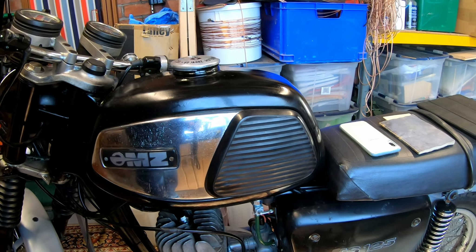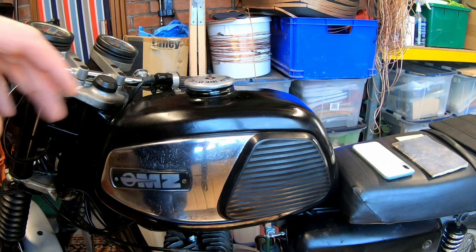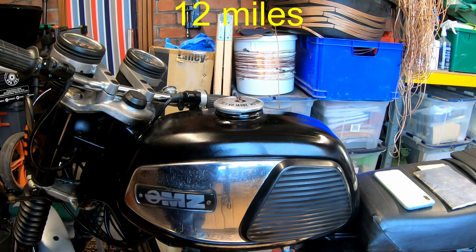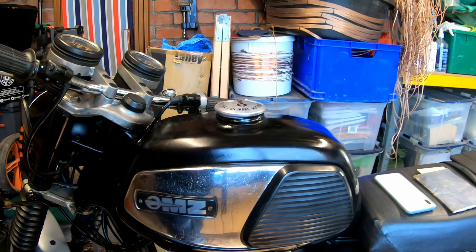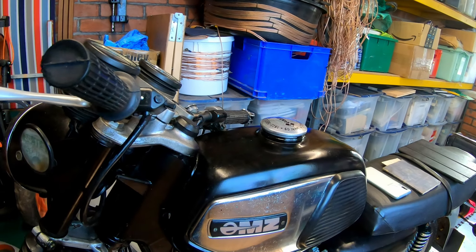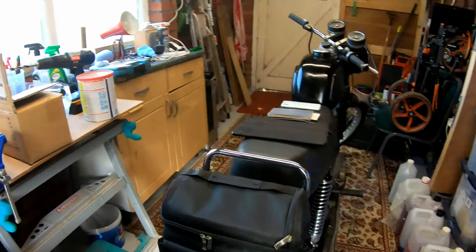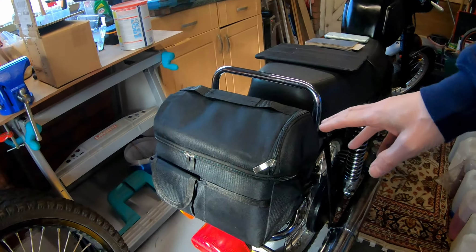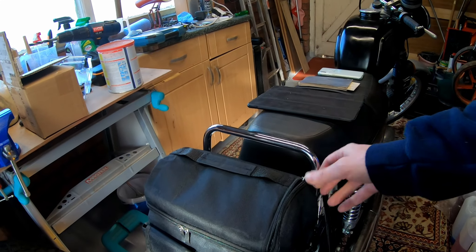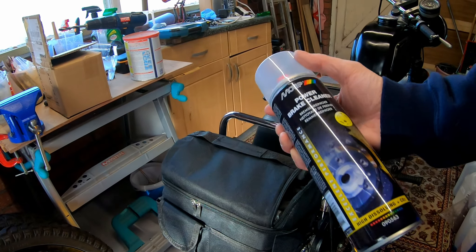It seems okay, but yesterday after starting it — I'd started it once a week all the way through the winter, started first time every time and ran great — it started up and stopped straight away, and then it wouldn't start again. I spent about an hour trying to figure out what it was. The plug was wet, I tried the old brake cleaner trick, it didn't fire. Eventually I changed the spark plug, and as soon as I changed it, it was fine. Put the old plug back in and it stopped again. So for some reason the spark plug failed, which is a little bit unnerving, but I've got spare ones.